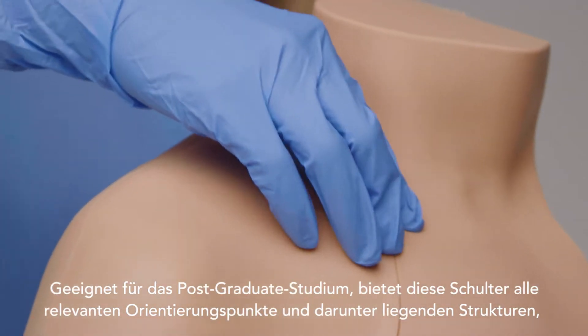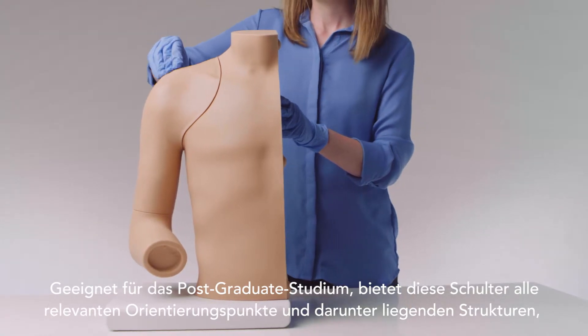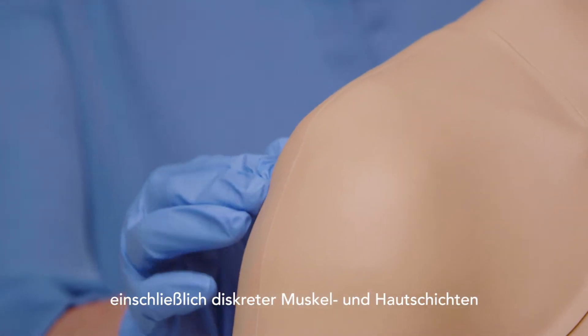Suitable for postgraduate learning, the shoulder features all the relevant landmarks and underlying structures, including discrete muscle and skin layers.